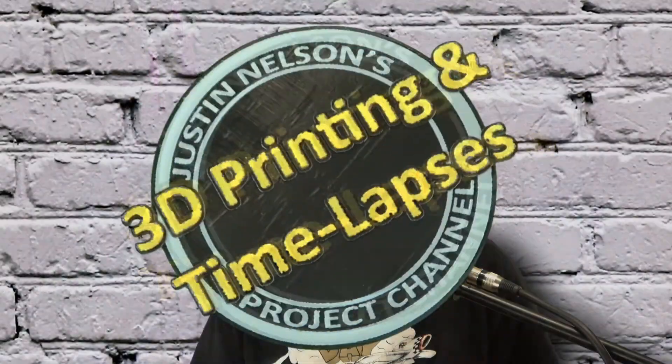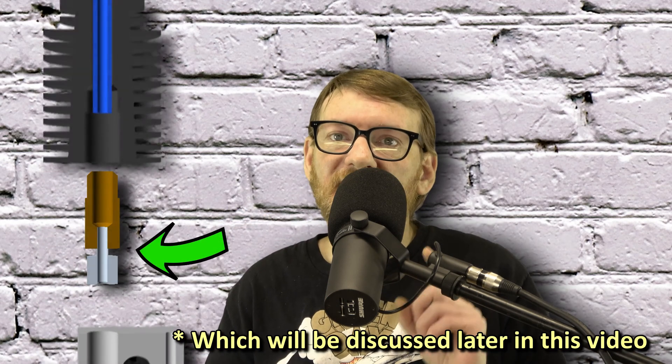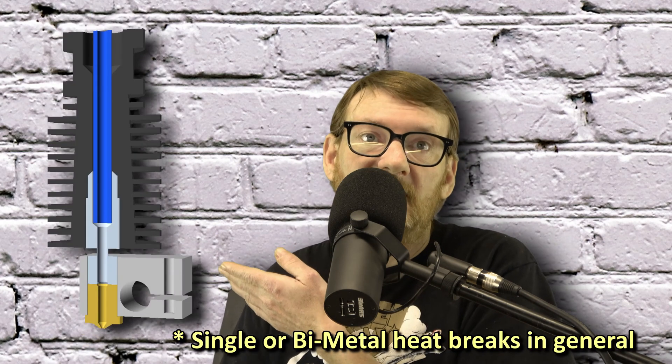Upgrading to a standardized hot end style such as the E3D V6 has many benefits — parts are easily available including upgrades, different features, very inexpensive knockoffs directly from AliExpress, and so much more. These are all things that would be difficult if not impossible with the stock MP10 hot end. One of the main reasons I did it was because I thought I needed a bimetal heat break. Now there are a lot of problems with bimetal specifically, so today we're going to talk a little more about just the regular all-metal heat break and the problems I ran into with that.